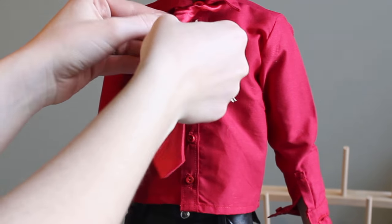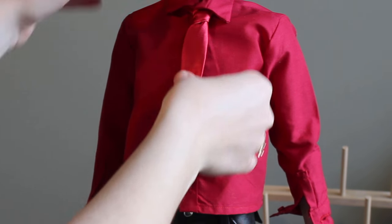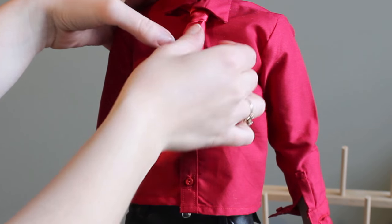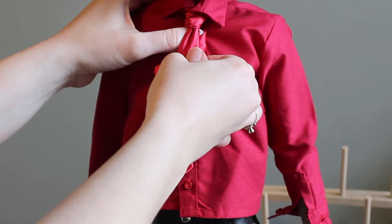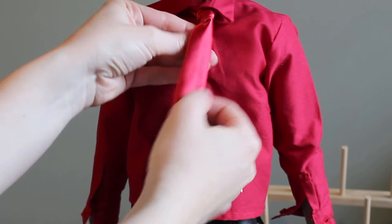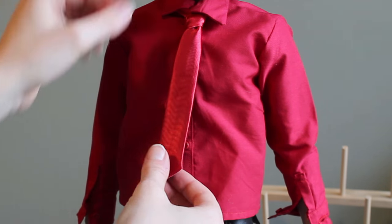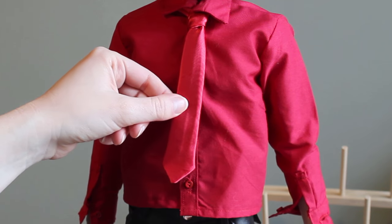Now let's try it on. Just as I planned, the tie ends up being to the bottom button of his shirt, which should be just about the right length to wear with the suit.